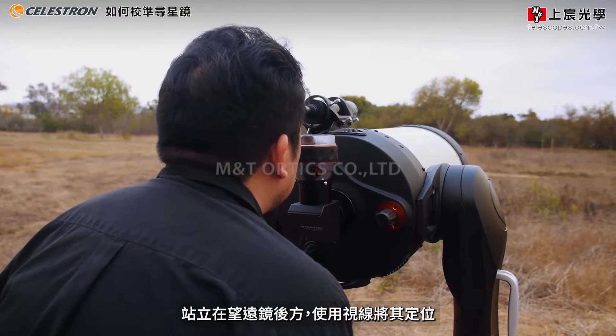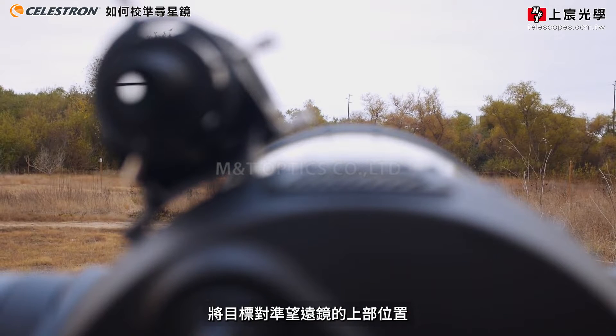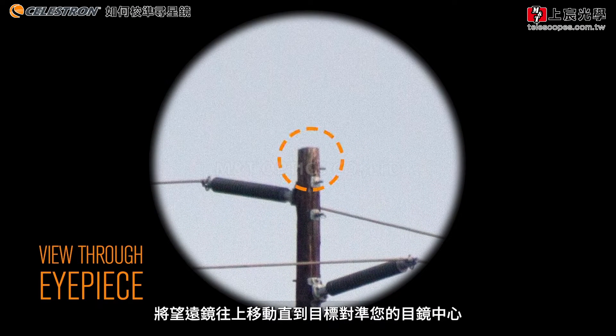While standing behind your telescope and using the line-of-sight method, position the target object just on top of the telescope's front cell. Move your telescope until the target is centered in your eyepiece.